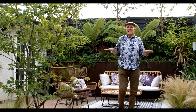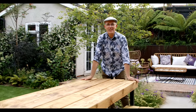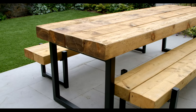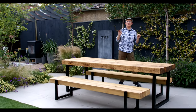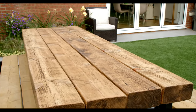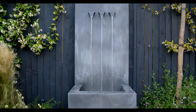From the seating area we step down onto the dining terrace, at the centre of which is this fantastic large dining table. This dining terrace is deliberately placed in the sunniest part of the garden so that everyone can enjoy this wonderful space for 12 months of the year. And we thought this would be the perfect spot for a water feature — I love the sound of running water, it's so relaxing.